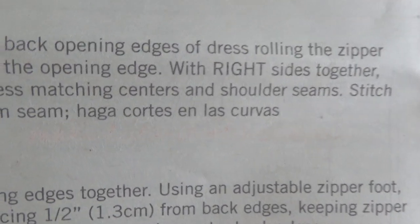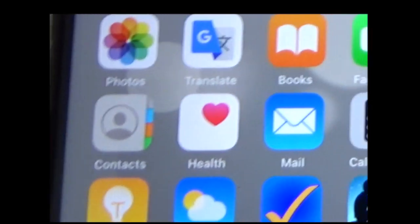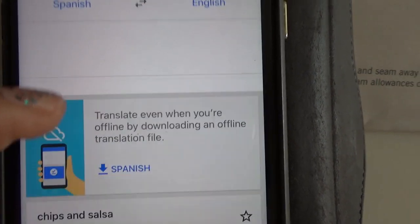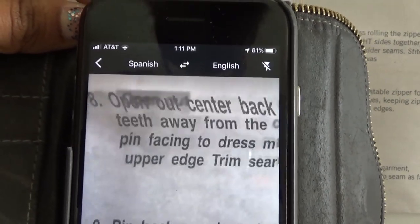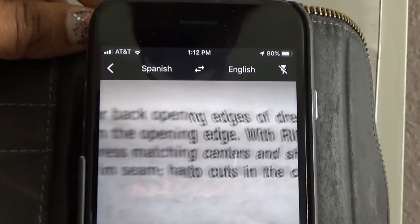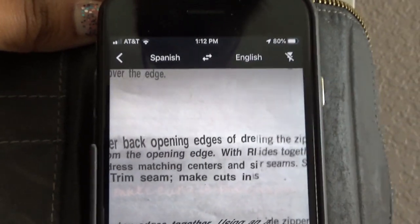I thought that was a great opportunity to use my Google Translate app to show you how it works with the camera option — that's my love share for today. The Google Translate app is the little blue and white one. Once you open it, click on the camera option. You aim it at the text, and hovering over step eight I can see it flipping back and forth — 'trim seam' in English, and the Spanish part translates as 'make cuts in curves.' It's actually translating in real time as you hold the camera over the text.